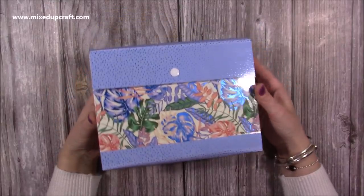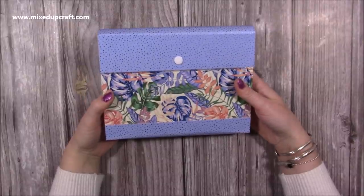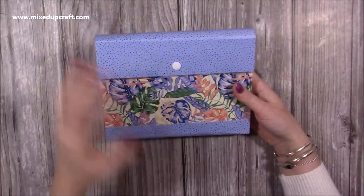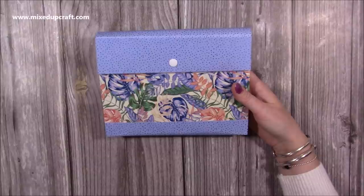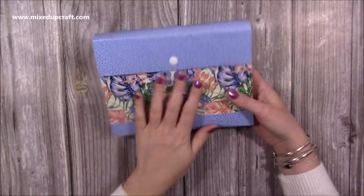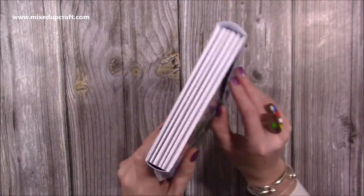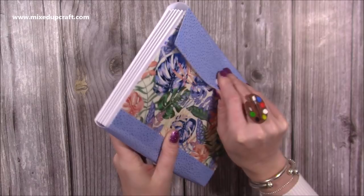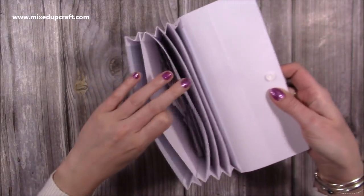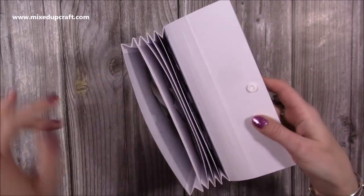Hi everybody, it's Sam here. Thank you for watching today. I have been sorting out more of my craft room - I briefly showed some of the die cuts and stuff on a Facebook live, and then I've been meaning to sort them out. I have made this partially laminated file - it's a concertina file. I have these concertina files already on my channel, made about three years ago, so I will share those up there.